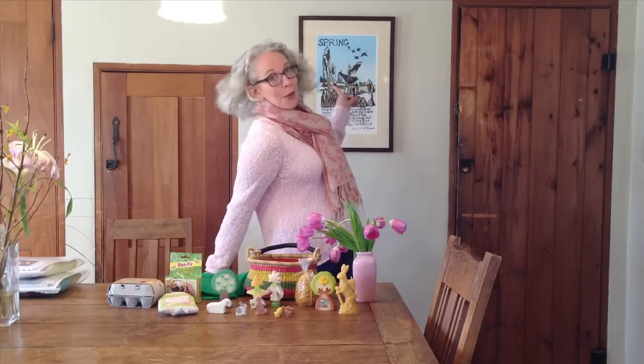Easter is only a few weeks away so I thought it would be fun today to share with you some ideas for creating an all-natural eco-friendly Easter basket for a child. Easter is one of my favorite times of year at Bella Luna Toys because we have so many wonderful products for spring, and spring is my favorite season. I love spring.